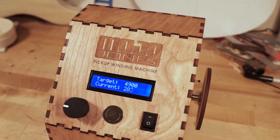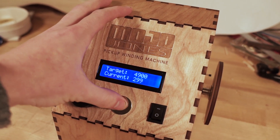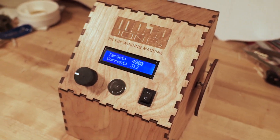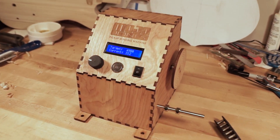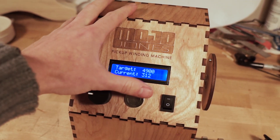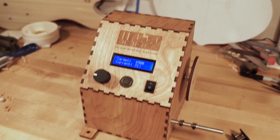It will go until it reaches the target. Or maybe you want to pause — you can always hit this button to pause. Looks like we got up to about 312 right then. Maybe we fixed a little thing and we can restart with the push of the button.